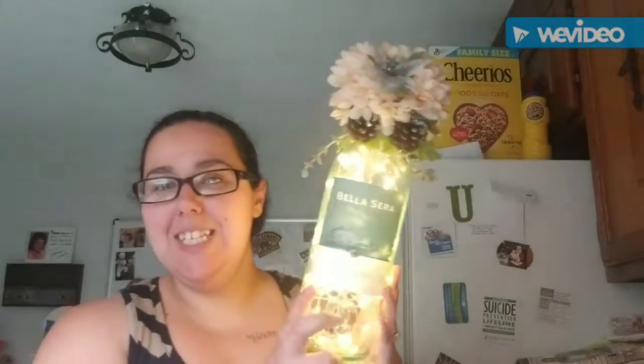Hey guys and welcome back to my channel. Today I have a DIY for you — it's a DIY wine bottle light. If you want to see how I made this, then stay tuned.